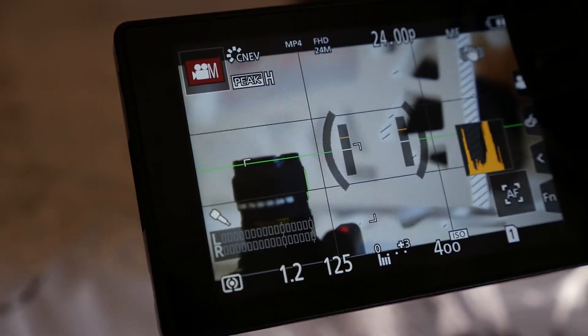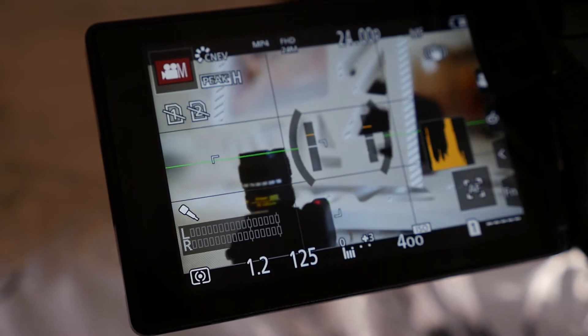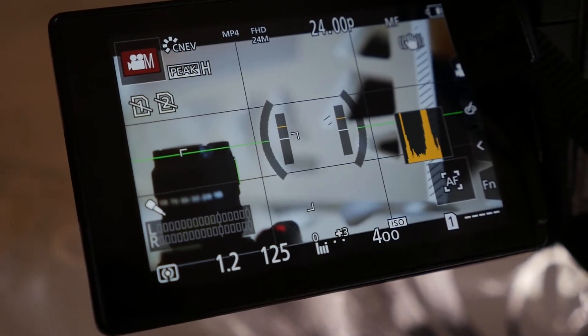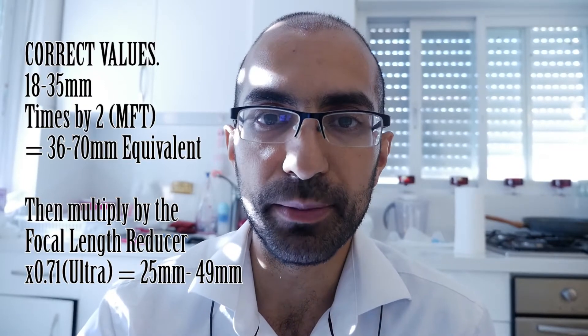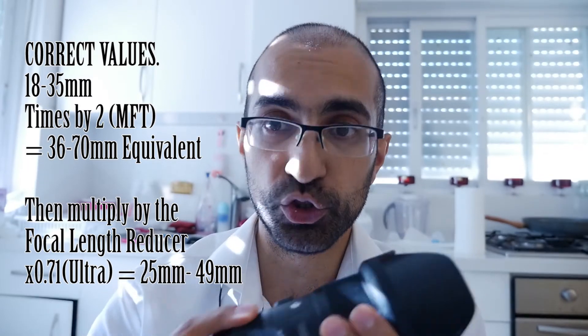It's an f1.2 and it works on micro four thirds cameras and it's got a focal length of 24 to 70 millimeters. But this is actually a possibility. There is a possibility to have a 25 millimeter to 49 millimeter equivalent focal length, which is a zoom lens with an aperture of f1.2 and image stabilization.